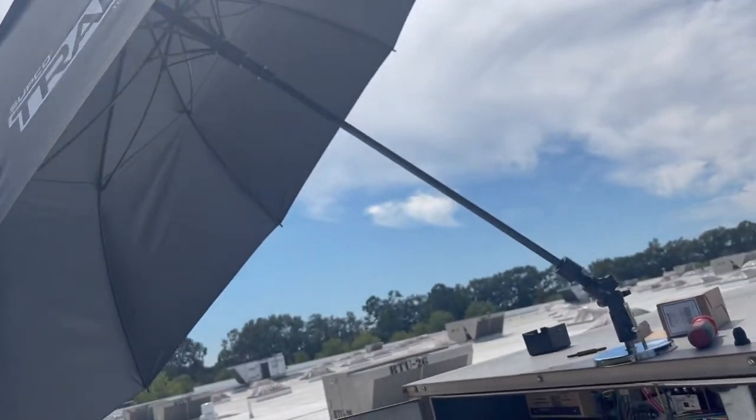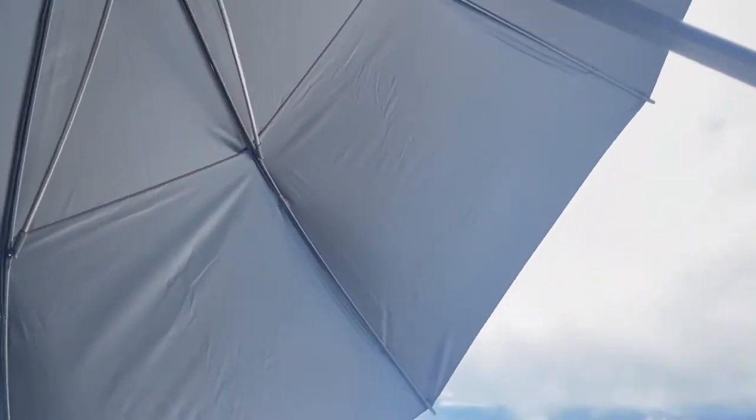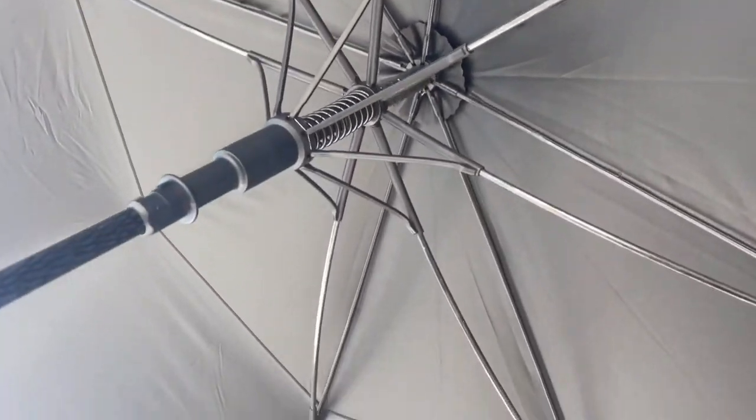But it seems to be made well. I'll let y'all know how it holds up, but for sure if you work on a roof every day, you need some shade like this. Appreciate y'all checking it out — check back for a follow up on it after a while. Thank you.